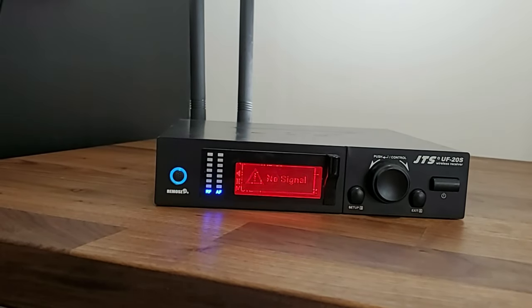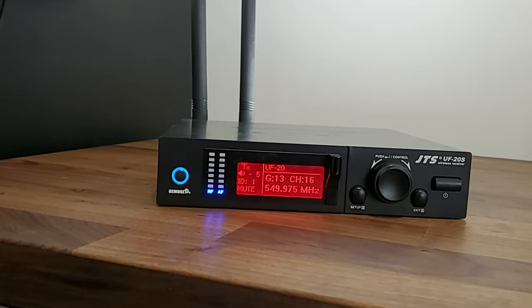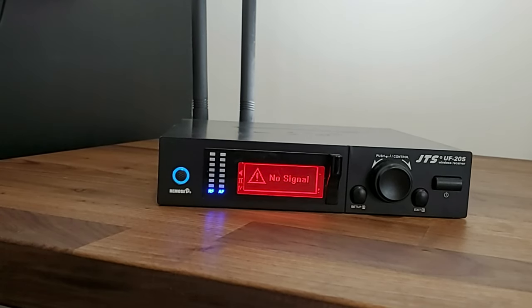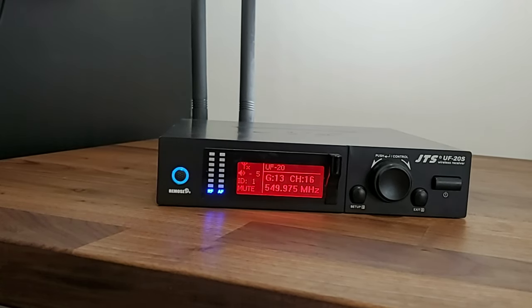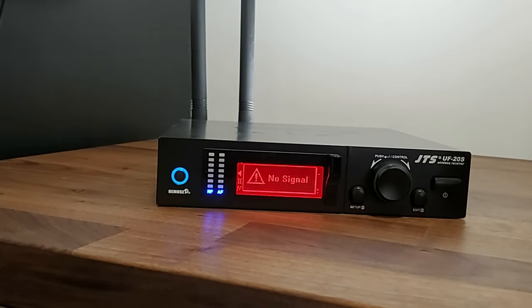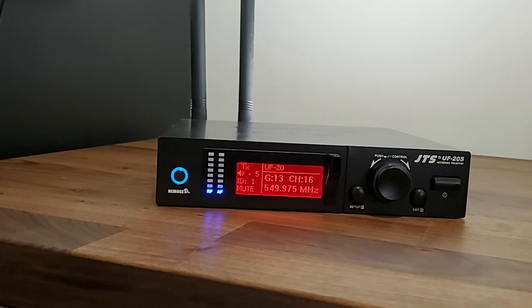Hey guys, I just want to come on here for a couple minutes and show you the correct way that you should be scanning for frequencies using the JTS UF-20S or the UF-20R dual microphone receivers. There are a bunch of different channels you could be on at a reception or at an event, so to prevent dropouts we want to make sure we are on the most open frequency available.